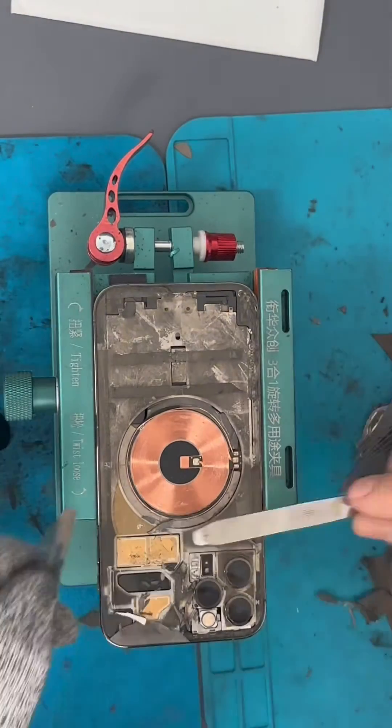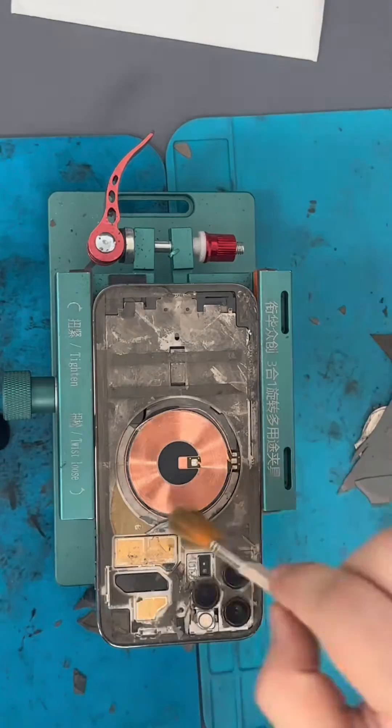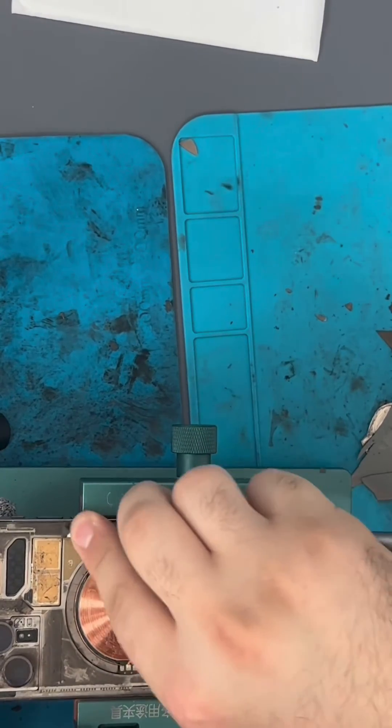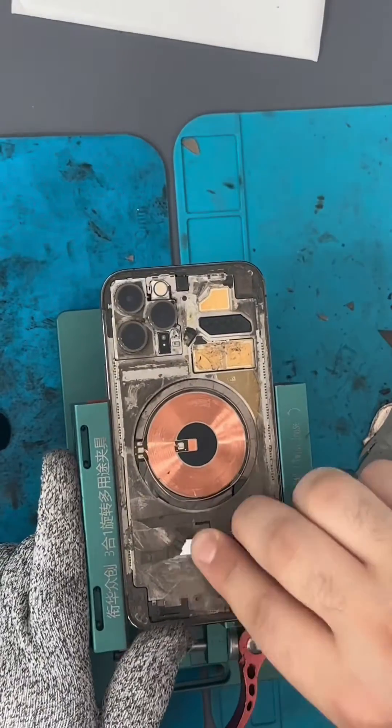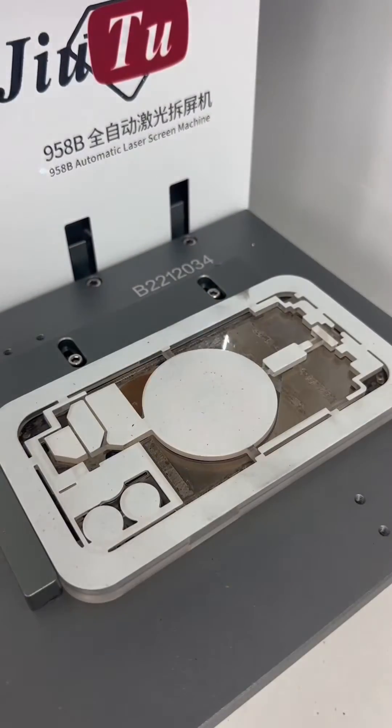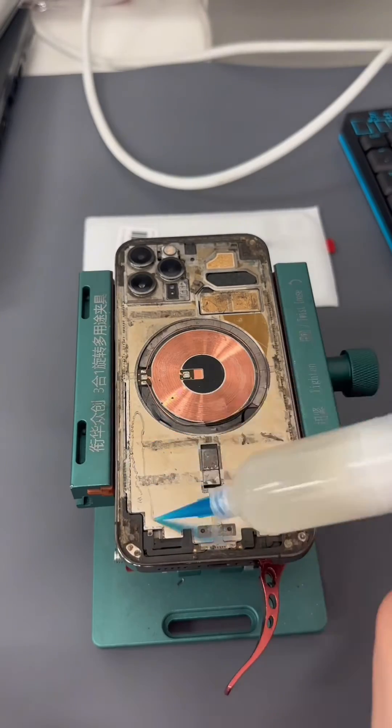Just make sure you remove all the glass and brush it all off with the brush. Now we use the Exacto blade to remove the big chunks of the old adhesive. Then we put it back into the laser machine to remove all the remaining old adhesive. Make sure you brush it all off once it's done.